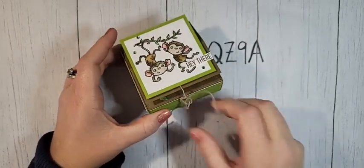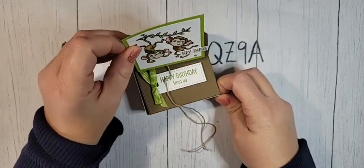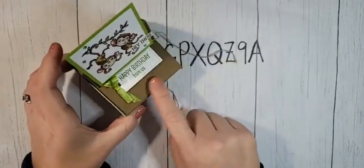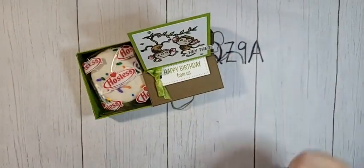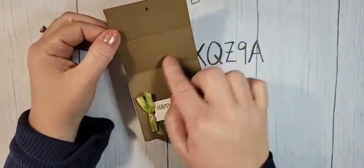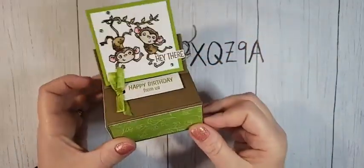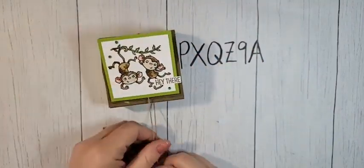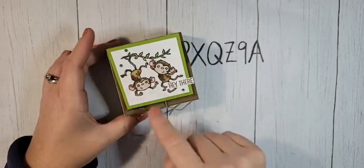Let me show you the magic of this box. When you untie this little piece, it turns into a little easel box — you can pop that up so whoever you give it to can display it on their desk. There's a little birthday greeting in there with a stamped image, and the box also slides open. It's a double-duty box — you can also open it all the way and write a message inside.